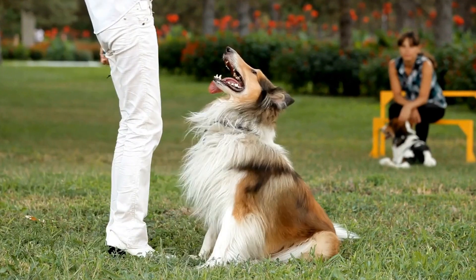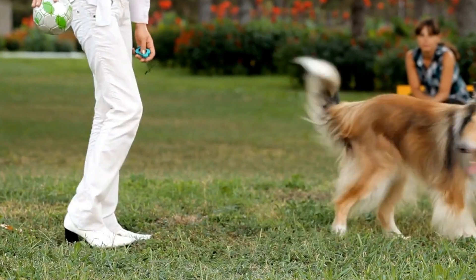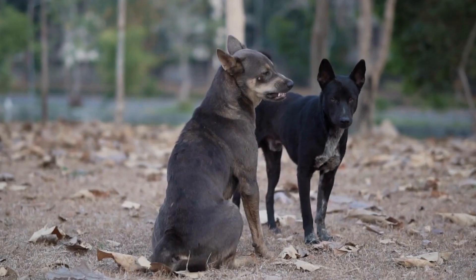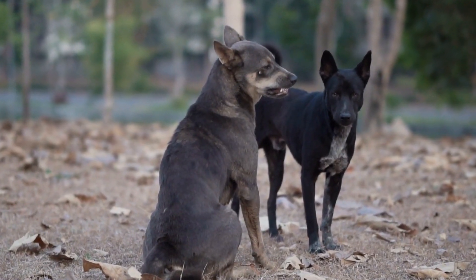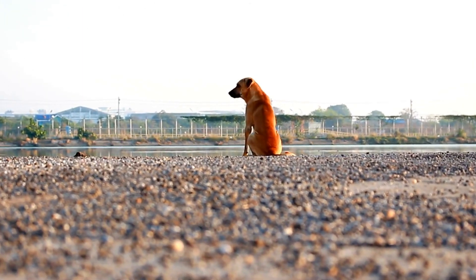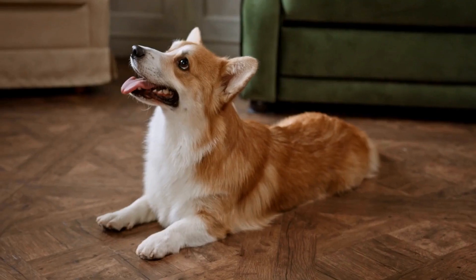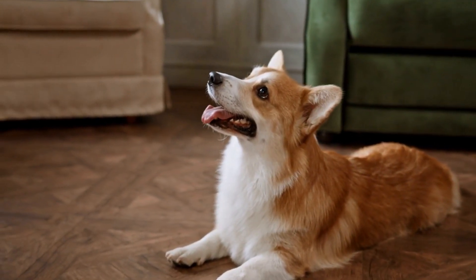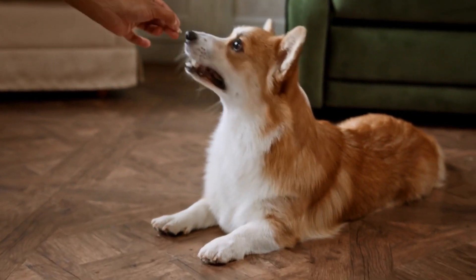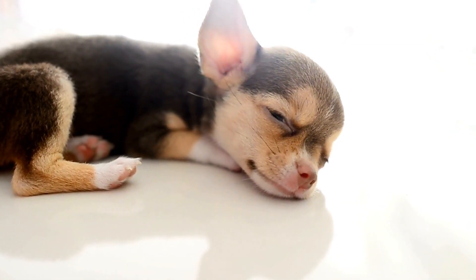One of the first signs you may notice if your dog has a torn cruciate ligament is lameness in the affected leg. The degree of lameness can vary depending on the severity of the tear. Initially, your dog may exhibit intermittent lameness, favoring the affected leg while walking or running. As the injury progresses, the lameness may become more persistent and pronounced.